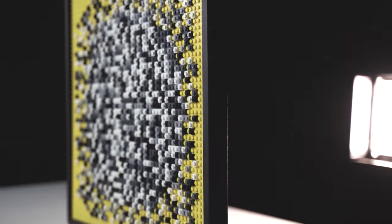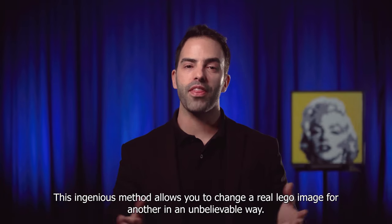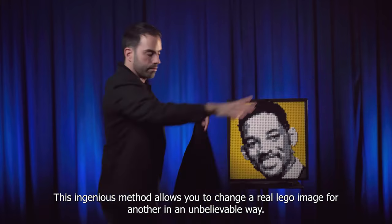Welcome to LEGO Frame. This ingenious method allows you to change a real LEGO image for another in an unbelievable way.